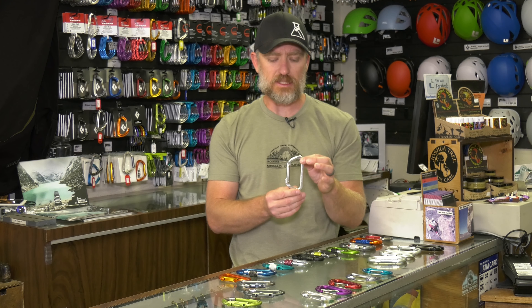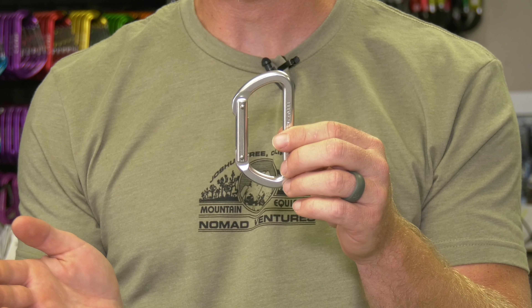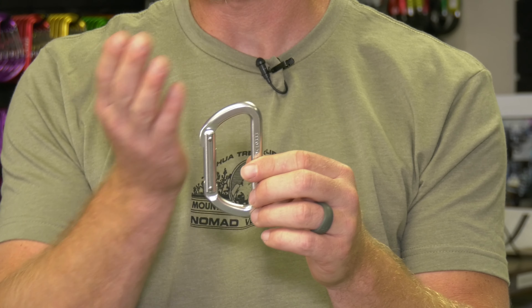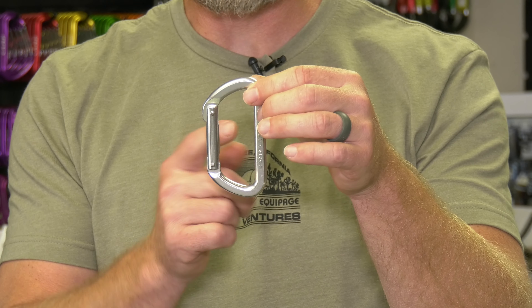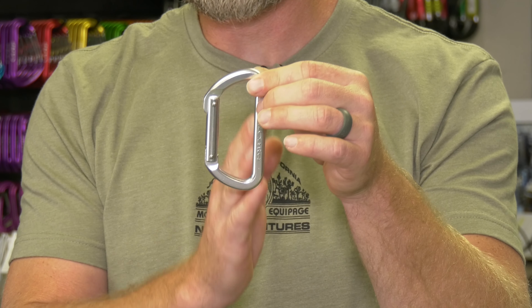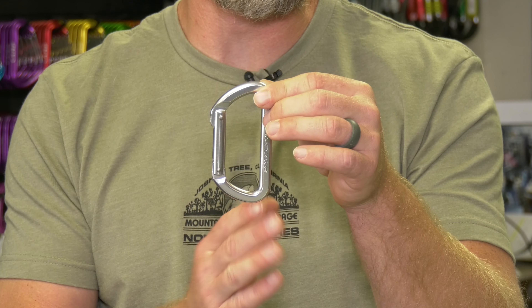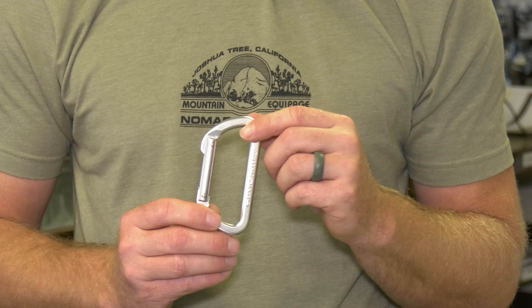This is your standard D shape — also an older style of carabiner. With the standard D, the idea was we can lighten the carabiner quite a bit with this shape. Before with the oval, when loaded, we were getting about 50% of the strength on the gate and 50% on the back spine. With the D shape, it actually keeps the rope so we get more than 50% of the weight running down that spine, which is the strong part of the carabiner. Still in use today, still a great carabiner.